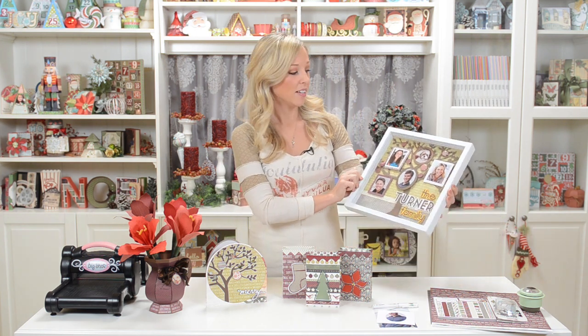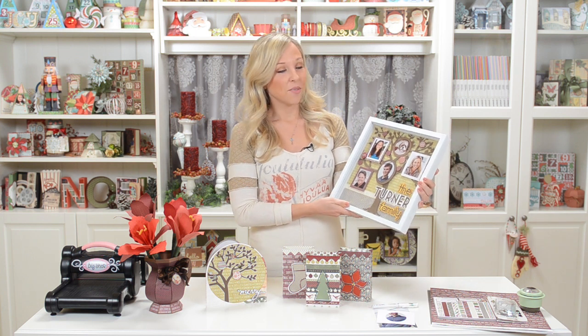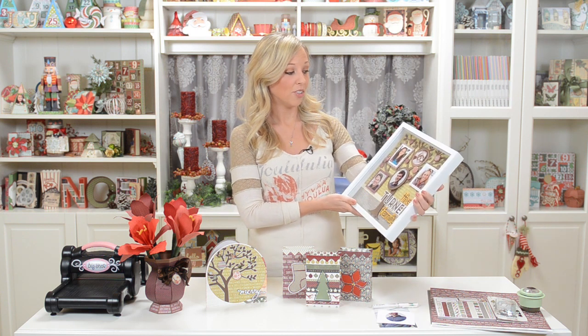We've also got this really cool shadow box family tree project here. You could also make it just as a plain scrapbook page and put it in your 12x12 scrapbook. This would be really cool to make for your own family or to make for someone else as a really special gift.